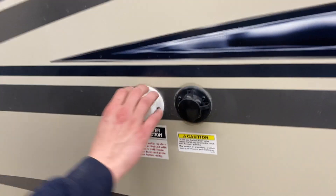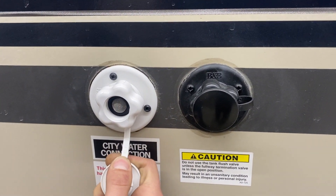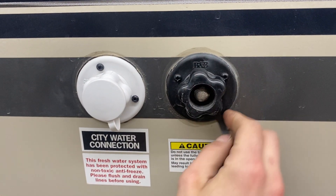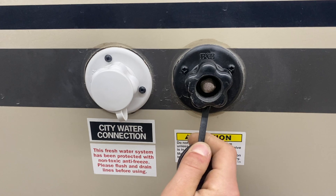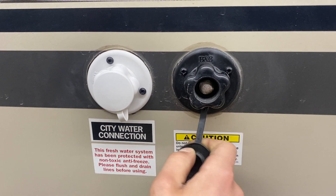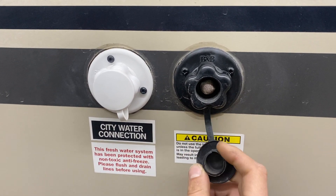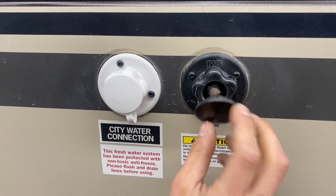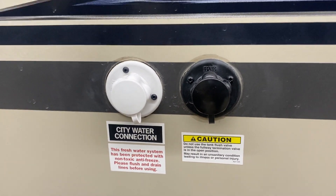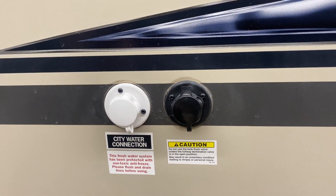A couple steps forward, we've got your city water connection right here. Just pop that cap off, take your water hose, plug it in, turn it on and that'll pressurize the water lines throughout the unit. Behind that is a black tank flush. Over time you may dump your black tank and know it's empty, but your monitor panel still reads a third or two thirds — typically that's some debris inside the tank hanging between the two probes causing a misread. Just plug your water hose in there, open your black tank valve, and that'll flush out the debris.